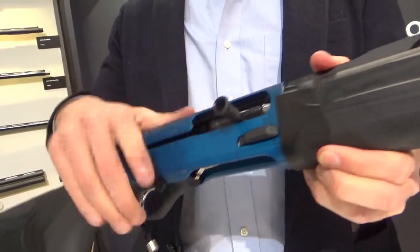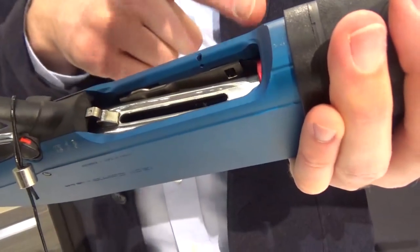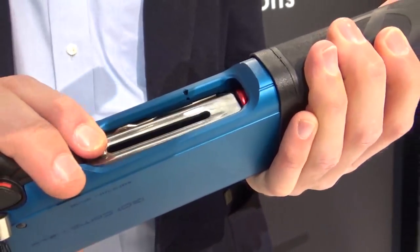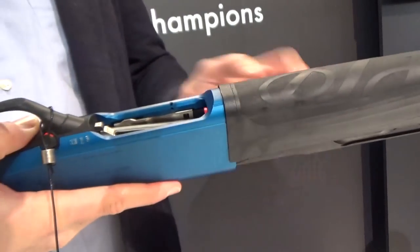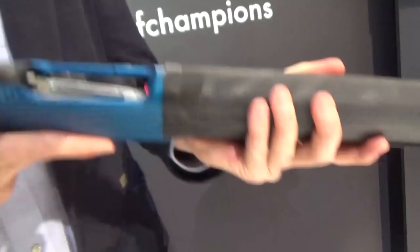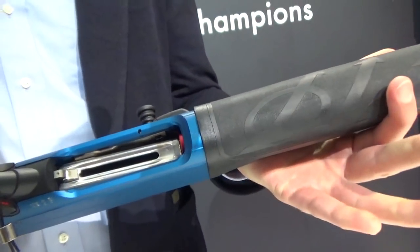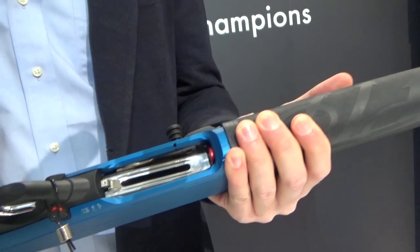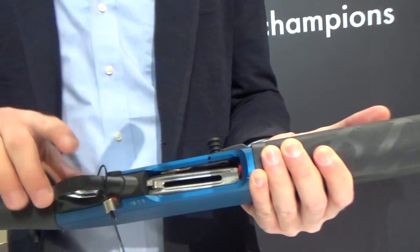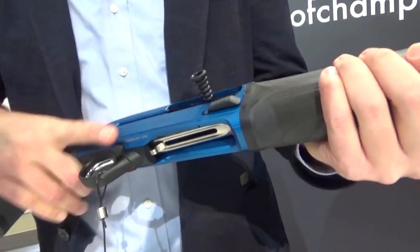We have an extended bolt release and extended bolt handle, with a new lifter that is elevated with a red follower. The lifter is extended so you don't get any thumb bite — whether you're loading with your weak hand or strong hand, it acts like a ramp to get the cartridges inside. Remember, we're talking about practical shooting where speed and precision are key, especially in shotgun — speed of loading is the key.